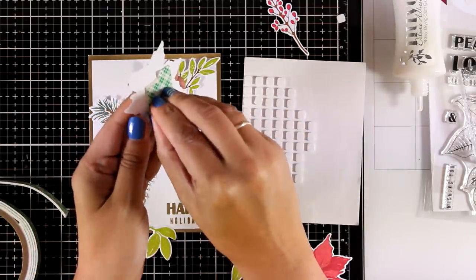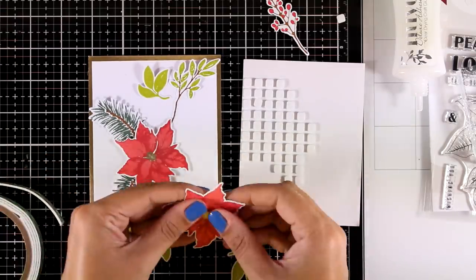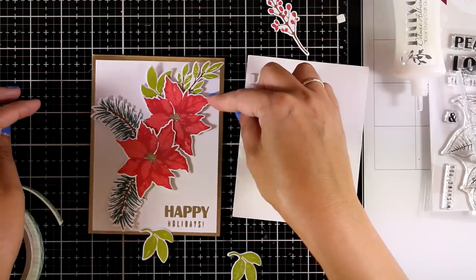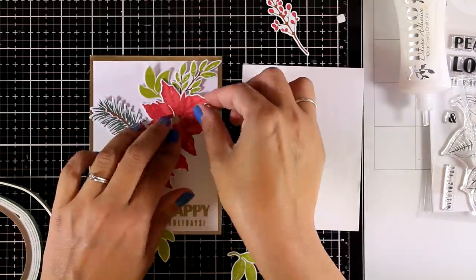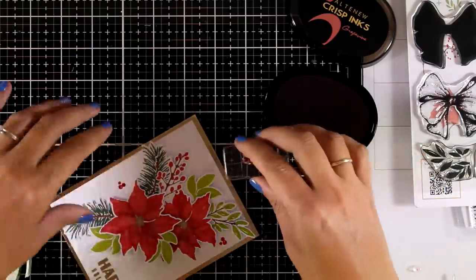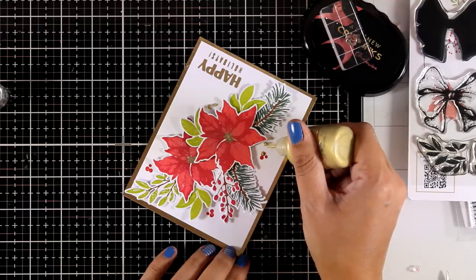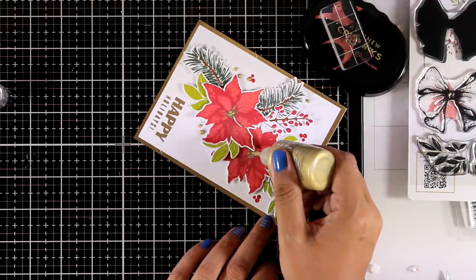This stamp set is probably my favorite from the September release — it comes with an awesome collection of leaves for creating holiday wreaths, and I love that it also includes a bow. I haven't used the bow in this card but I promise I will in a future video. I'm also using a trio of berries stamped around to fill in some gaps — these berries are meant to be layering stamps for another branch but you can use them separately. I'm also adding gold dot touches with my Nuvo Drops since I already have gold throughout the card with the frame, sentiment, and flower centers.